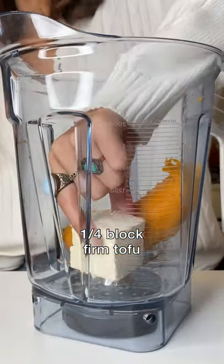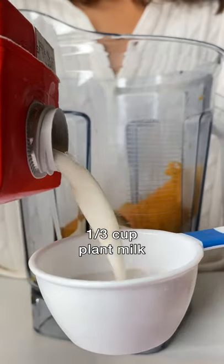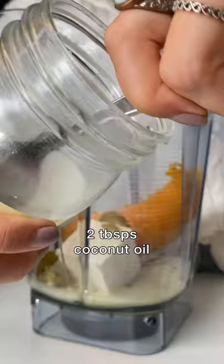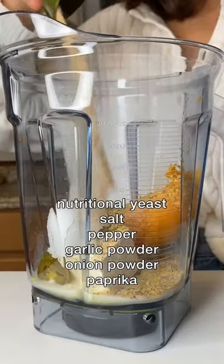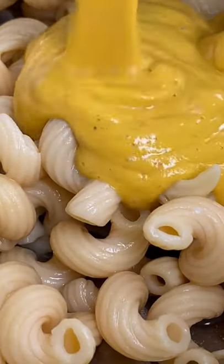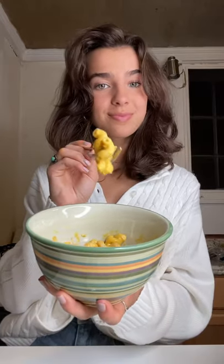Blend it with a little bit of tofu, jalapeños, plant milk, a little coconut oil, and some seasoning. Then blend it up and pour it over some cooked pasta. It's so good.